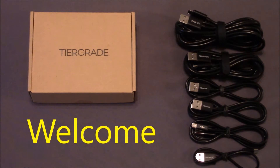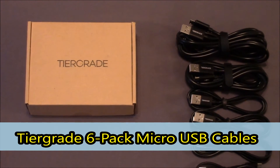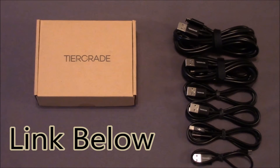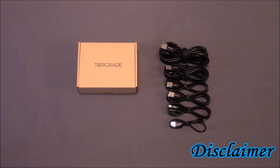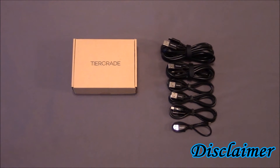Hello, and welcome to FM Review. I'm your host, Freddie Robinson. My review of the micro USB charging cable is brought to you by TierGrade. You can click on the links in the description below to find out more info on this company and the great products they provide. Before I go any further, I want to let you know that I accepted this in exchange for an honest review, so sit tight and enjoy.